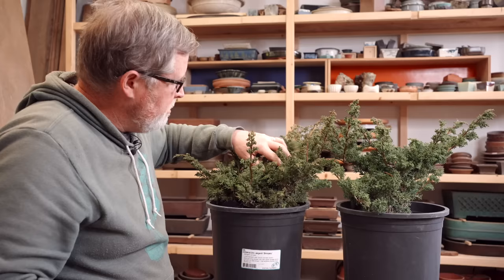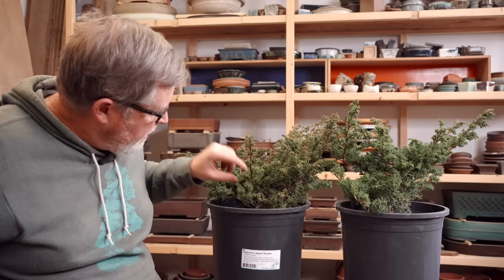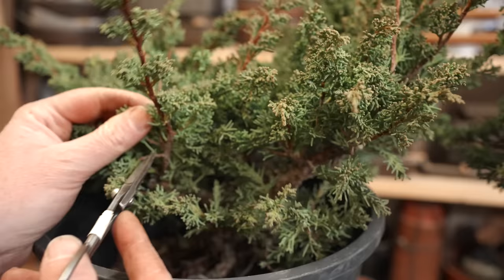They've already been cut back once, a little bit over a year and a half ago, and I let them grow out and did not repot them. What I want to do first is to clean up enough of the foliage — particularly the foliage on the bottoms of the branches — so that I can actually see the structure. I've done a little bit of that here, but I'm going to go ahead and do some more.